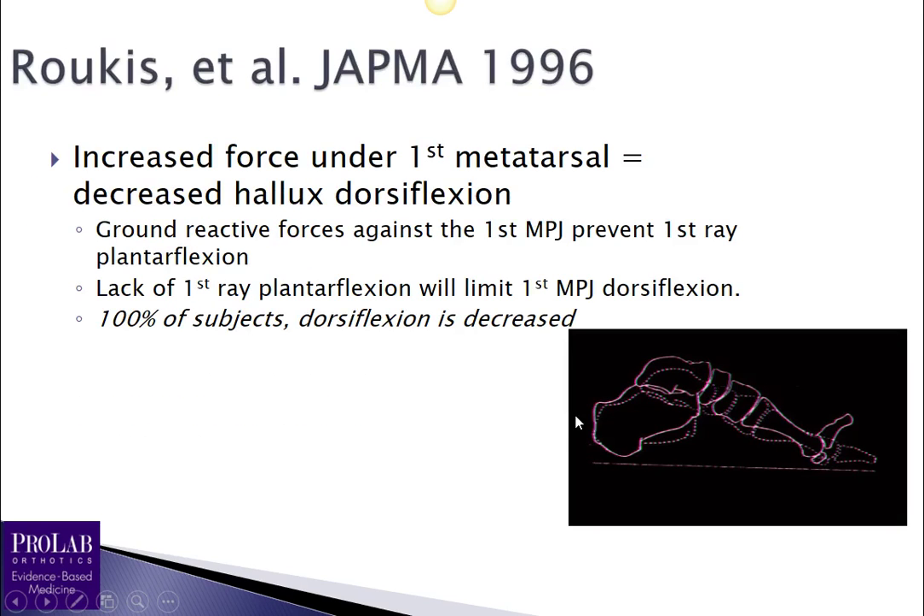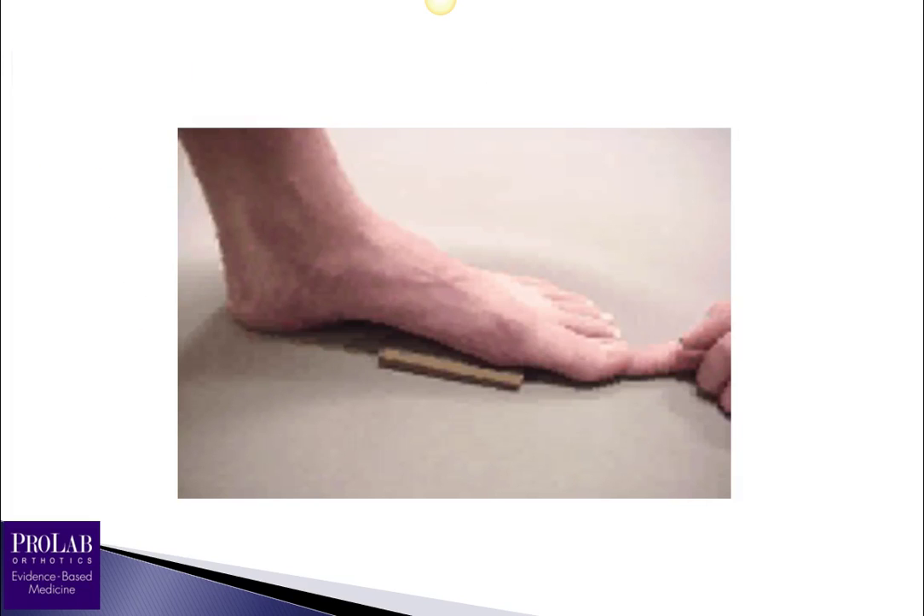Rukas in 1996 looked at what happened if you applied force under the first metatarsal head and prevented the first ray from plantar flexing. He found that ground reactive forces against the first MPJ prevent the first ray from plantar flexing and limit hallux dorsiflexion in essentially 100% of patients. He placed a piece of corex — basically a Morton's extension — under the first metatarsal head that prevented the first ray from plantar flexing, and 100% of patients had decreased ability to dorsiflex at the first MPJ.